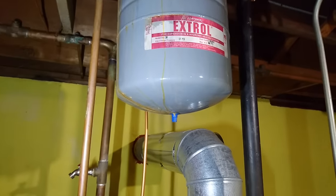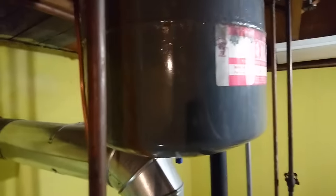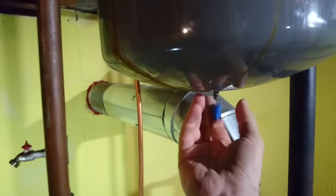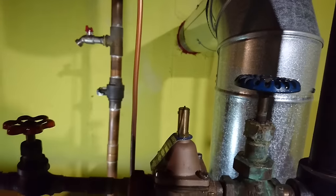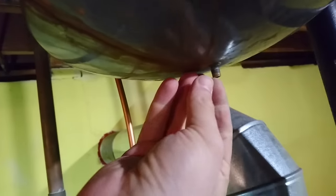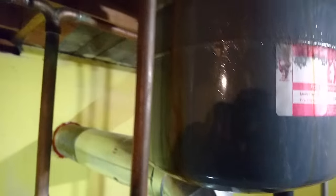Before you fill your system back up with water, if you drained it for whatever reason, you need to make sure that your expansion tank is set at the proper PSI and that it works in the first place. You know it works because it'll be rock solid up here, and down here it should feel almost hollow. When your system is empty, you can unscrew this cap here and put a regular pressure gauge on the bottom of this nipple — it should read roughly 12 PSI, matching whatever your pressure-reducing valve is set to. If this thing is done for, the rubber membrane inside will have ruptured and you'll have water spilling out the bottom. I've got a few droplets of water but nothing indicating it's full, so I think this thing works.